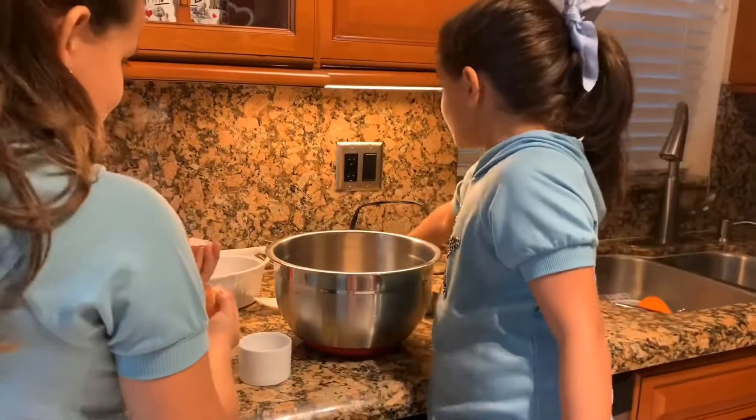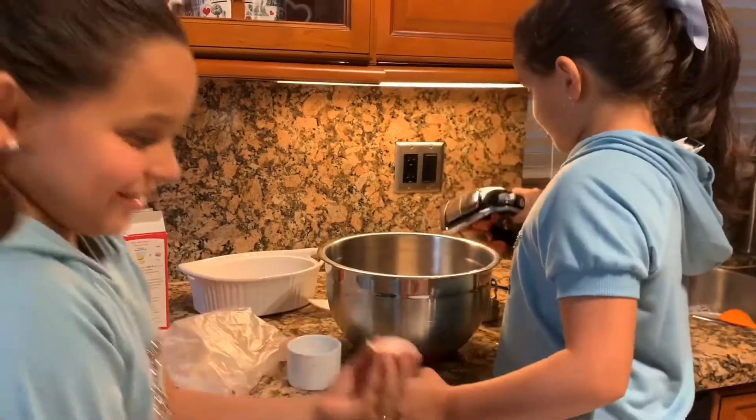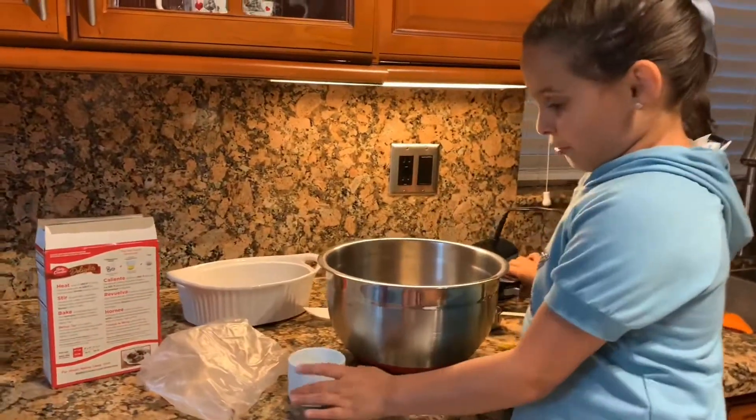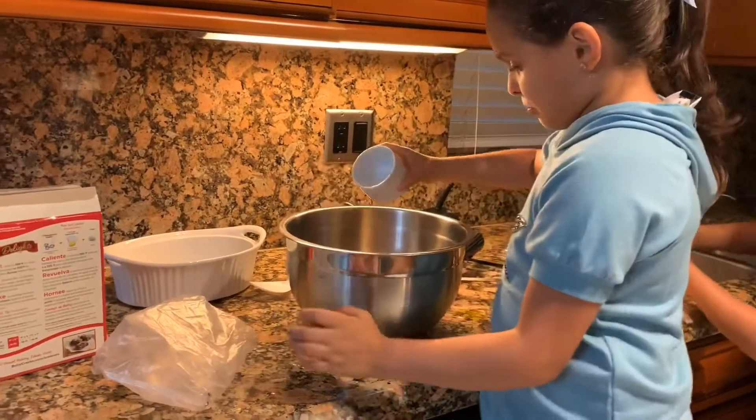Once you open the egg, you're going to need a mixer and water. You're going to need three teaspoons of water, and then you have to pour it in.